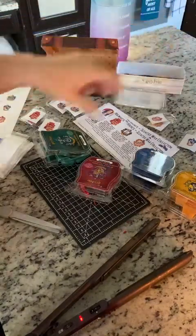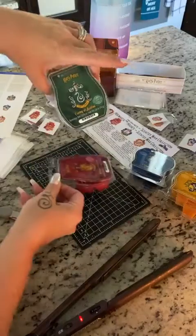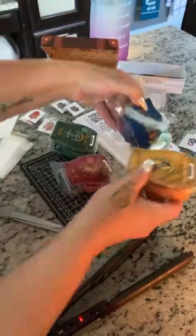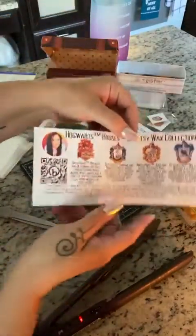This is a big release — we have a lot of customers who love Harry Potter. When you get the collection, you get all four bars, one for each of the Hogwarts houses: Slytherin, Gryffindor, Ravenclaw, and Hufflepuff.